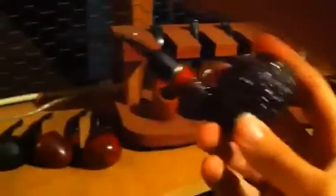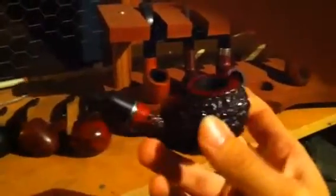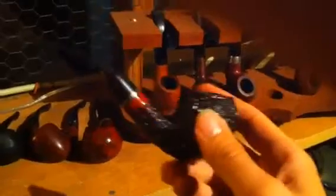This is a La Roca Valerio something or other. It's kind of like a bent apple or bent Rhodesian or something. They rusticated the crap out of it, which is nice because it dissipates a lot of heat. I reserve this one for cigar blends and heavy Englishes.